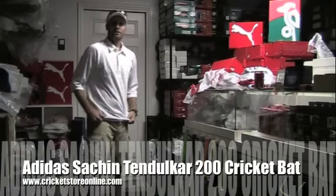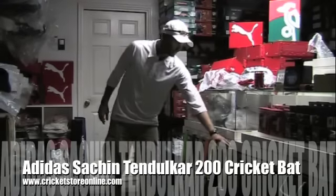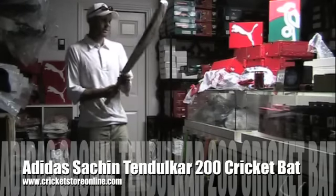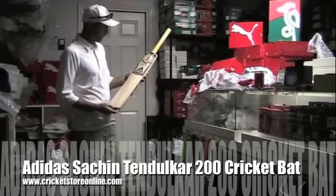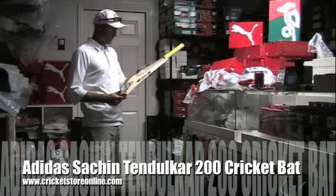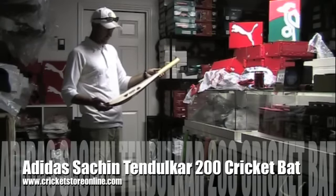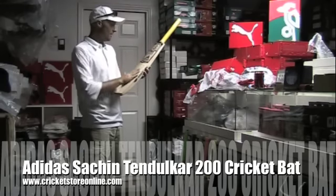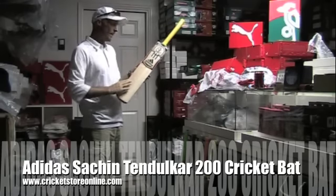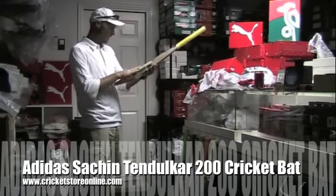Hello and welcome back to Cricket Store Online TV. Today I've got a special surprise for you and that is the authentic Adidas Sachin Tendulkar Cricket Bat. This bat was specifically made to Sachin Tendulkar's specifications, and it's also the exact same piece of willow that they used to make Sachin Tendulkar's bat, so it's the same grade willow. It's an excellent grade.